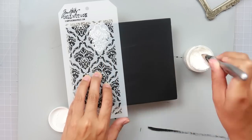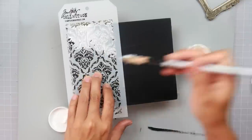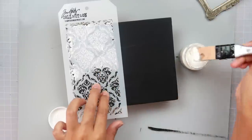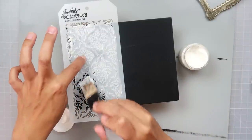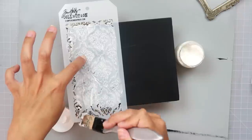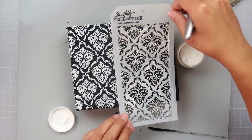Now I'm going to take this Tim Holtz stencil and this light and fluffy modeling paste from the Crafters Workshop. If you didn't see my last video, I talk about this and I absolutely love this. I have used the light paste from Prima for a long, long time and I prefer it over the modeling paste. But now this is my new favorite product — it's a mix between modeling paste and light paste, and it's just very fluffy.